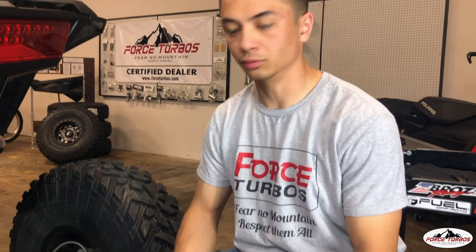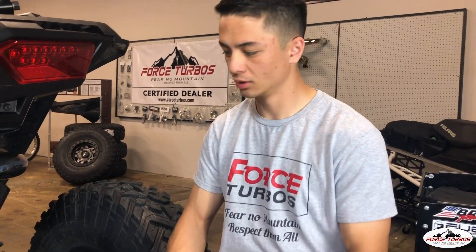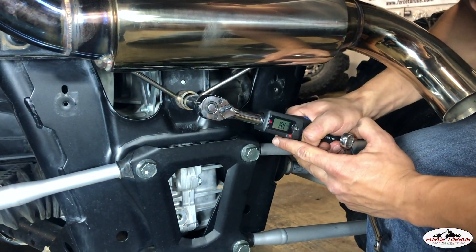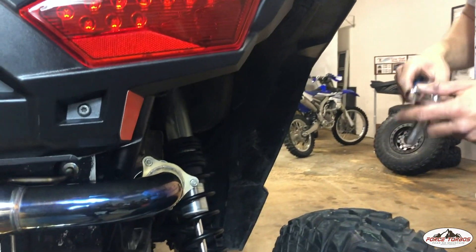Just to make sure we're not over-tightening these bolts, we want to make sure they are at manufacturer spec. For the transmission bolt, it's 17 foot-pounds — let's go ahead and check that. With that beep, that means we're good. Also, for the three-bolt flange here, it's 18 foot-pounds.